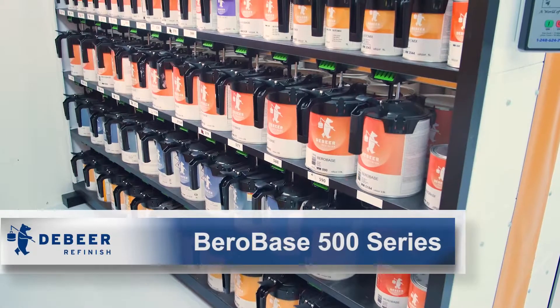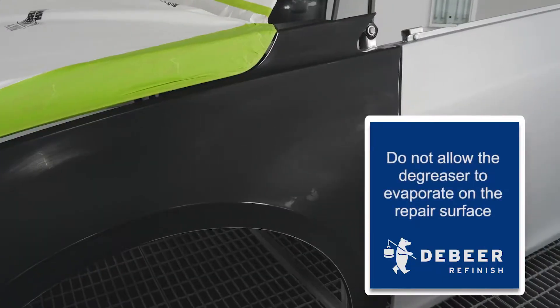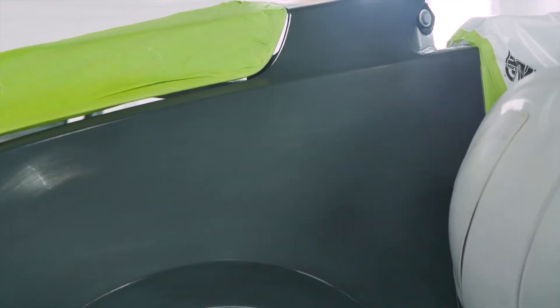For this video, we will show you how to apply DeBeer ReFinish Barrow Base 500 series. Start by thoroughly cleaning the surface with the DeBeer ReFinish 90851 water-based anti-static degreaser using two cleaning cloths, one wet and one dry, with a wipe-on wipe-off method. Next, tack the surface to remove any dirt and debris.